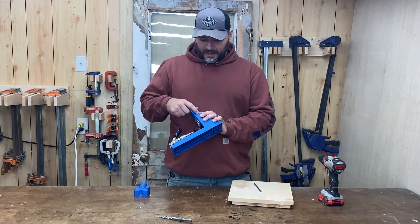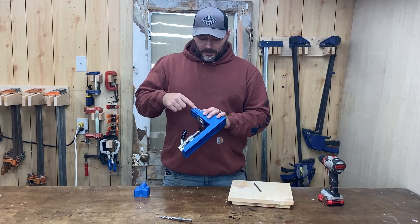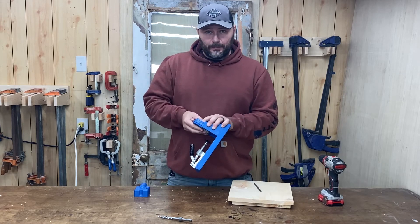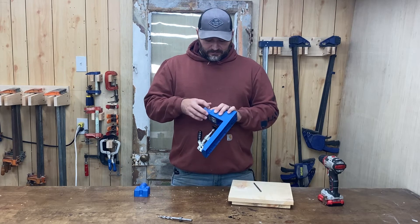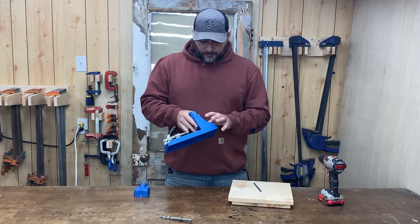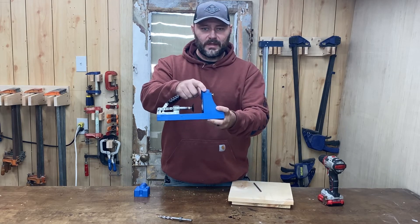On the side of the jig, depending on your model, the measurement markings may not be white. If they're not, get some nail polish and fill them in so you can actually see the measurements. The markings ask what board thickness you're working with — three-quarter inch is the most common. I use one and three-eighths for a one-and-a-half-inch board, because setting it at exactly one-and-a-half I had screws popping through, especially in softwood. One and three-eighths solved that problem while still giving me tight joints. Today's examples will be at three-quarter inch.